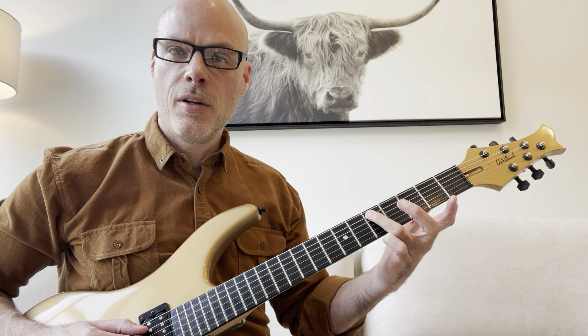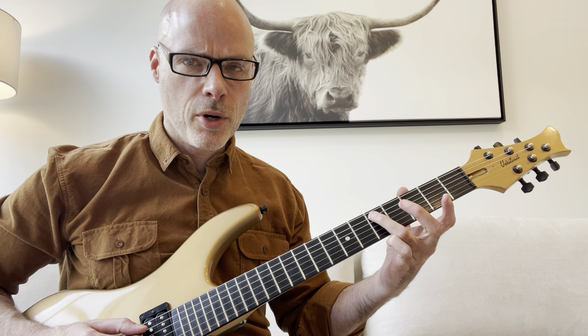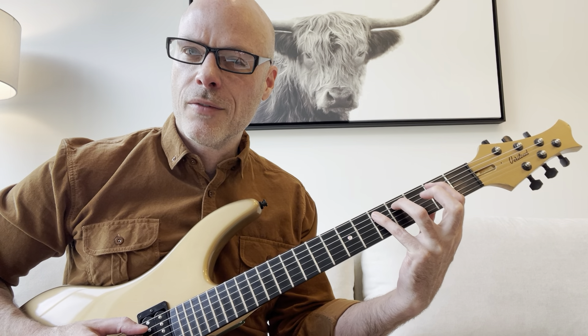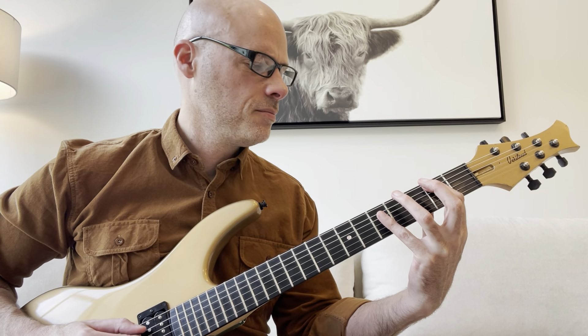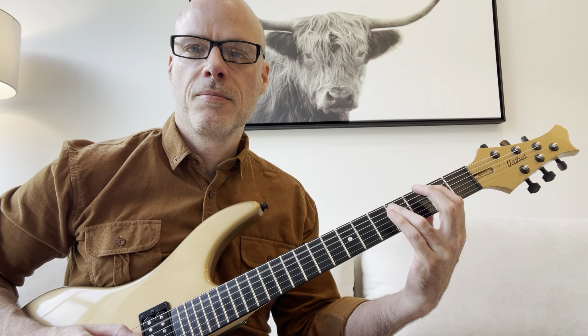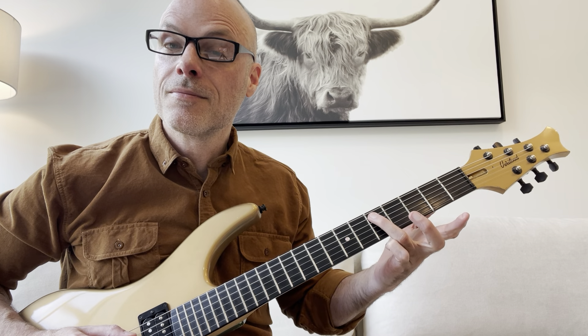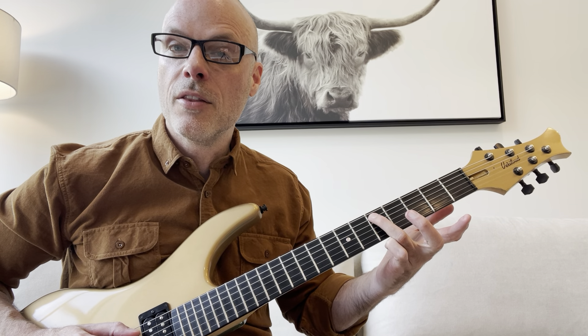Now I would use your third finger here. This actually breaks the rule of the one-finger-per-fret thing, but you can see how much more uncomfortable it would be otherwise. So I would just use your third finger right there on the fifth fret.